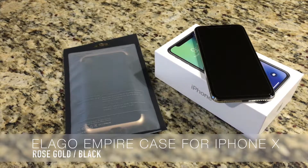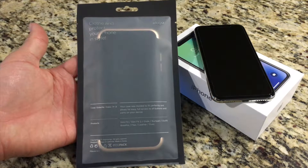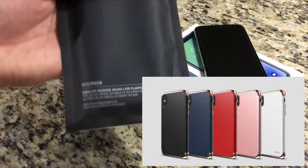More specifically, this is the rose gold and black color, and it does come in a few other colors, as you can see here, but the top and bottom pieces are all rose gold.